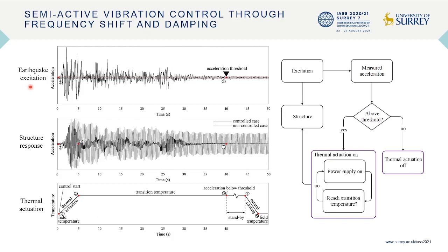A semi-active feed-forward control strategy based on frequency shift and damping is developed for seismic response control. After detecting the excitation, the joints are actuated to and kept at the transition temperature until a control-stop criterion is met — for example, when the ground acceleration reduces below a set threshold. The thermal actuation is then switched off, and the joints naturally cool down.